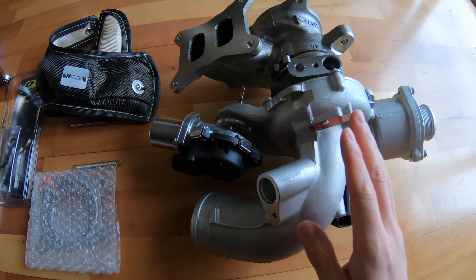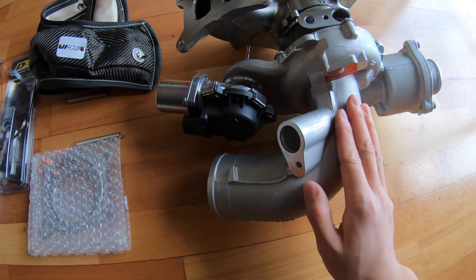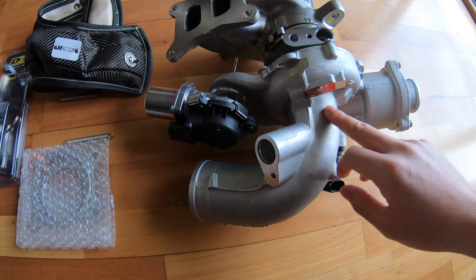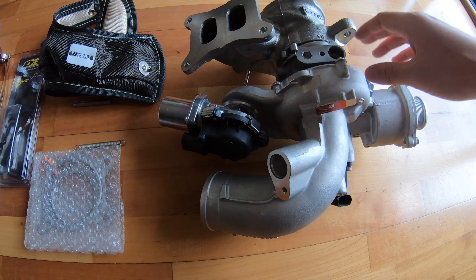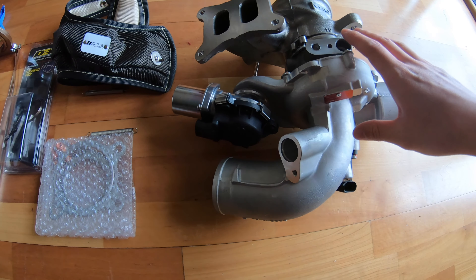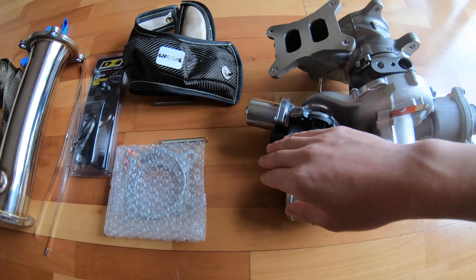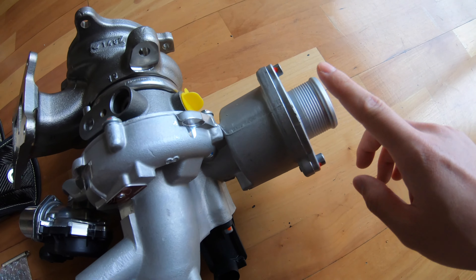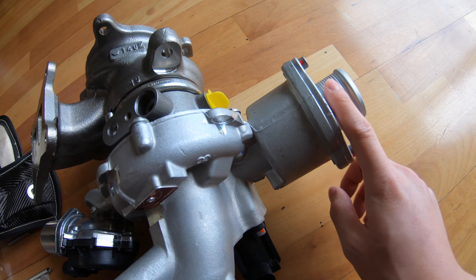So this is the turbo. Turbo Engineering made this. It's the same turbo from the stock, but they made the compressor blades and the exhaust side blades much bigger, so much more air goes in. All of these are stock as you can see. And this is the turbo muffler delete,